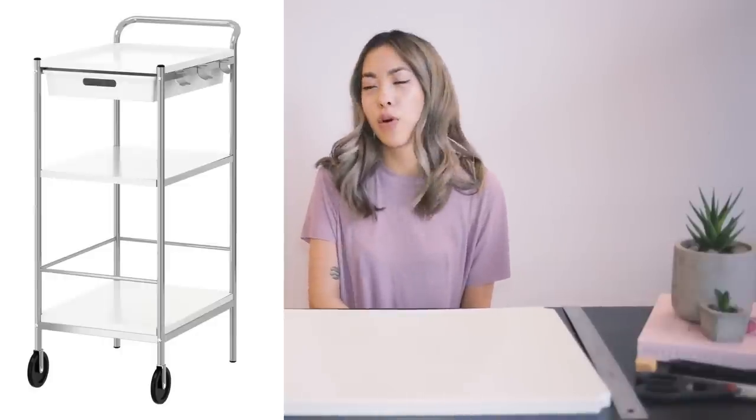Hey guys, it's TheStyleCat here. Today I'm going to show you how to transform an old boring IKEA bar cart into a stylish gold and marble showpiece.